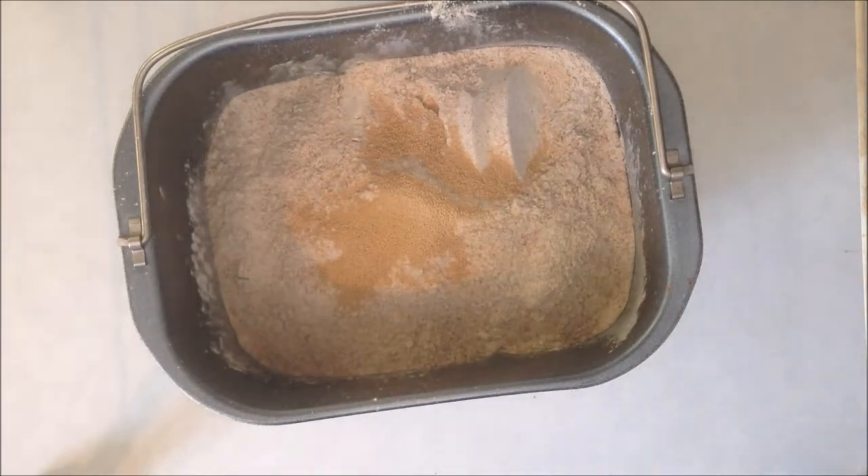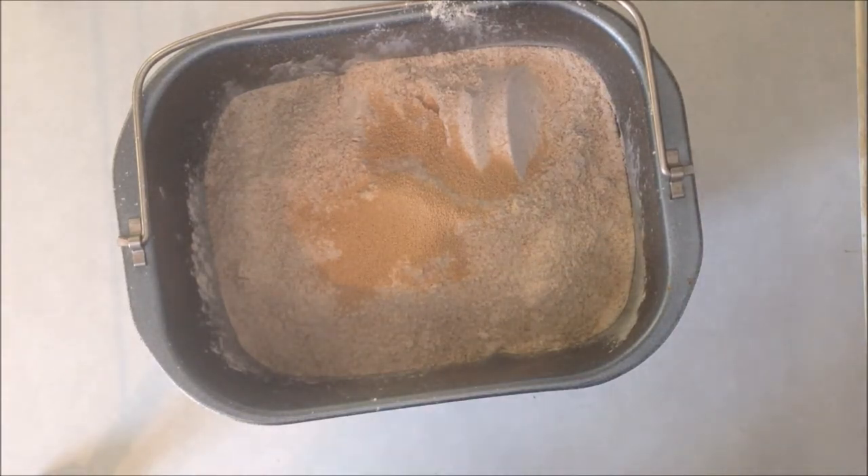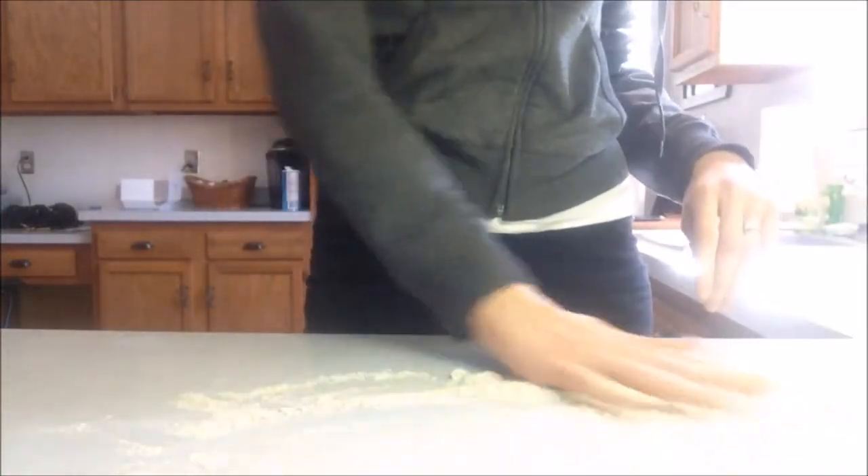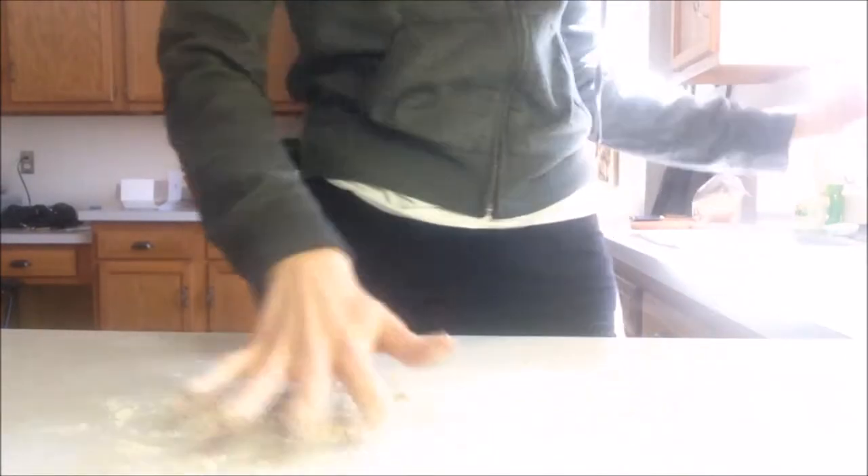I'm just going to put it in the bread machine and run it on the dough cycle. The dough is finished and I'm putting some flour on the counter and getting my dough out.